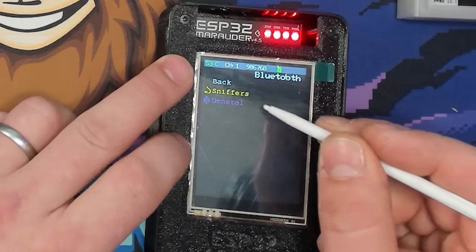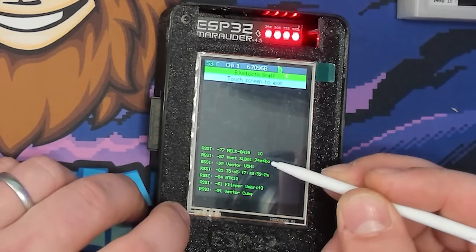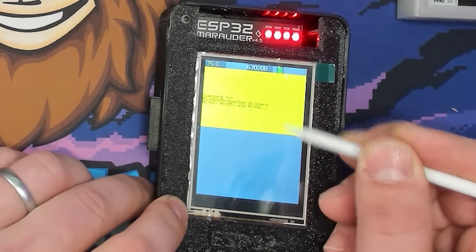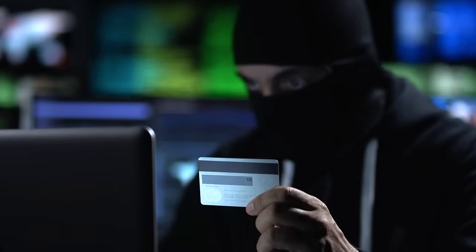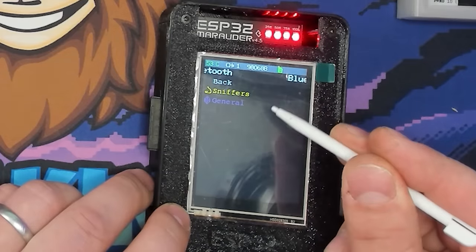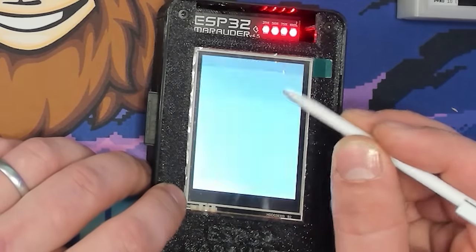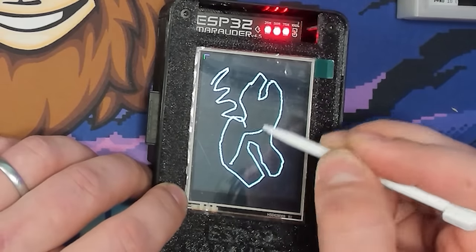After restarting, the Bluetooth Sniffer works perfectly fine — there's just some weird bug there. You can also Detect Card Skimmers, which will detect Bluetooth-based credit card skimmers installed on ATM readers or gas station pumps. I thought about getting one to demonstrate, but I don't want to be on a list of people who've bought card skimmers, so that one will have to wait. You can also Shut Down Bluetooth. For General Apps, there's a drawing function — not very practical but fun.